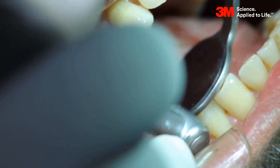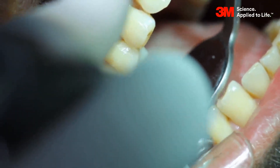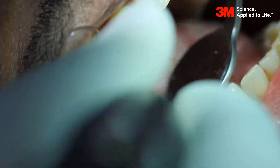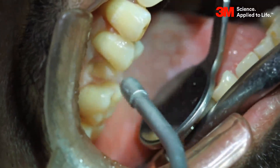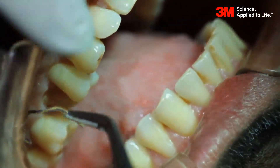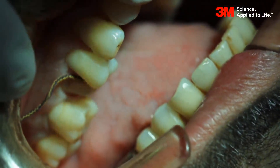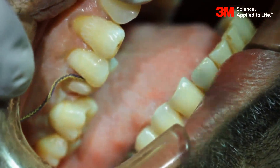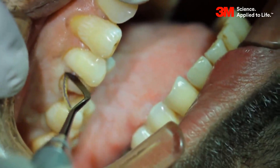Use a three-way syringe to isolate the area. Remove the roughened margin using a rubber cup. Isolate the area before you do the gingival retraction. Using the cord packer, retract the gingiva towards all surfaces of the tooth.